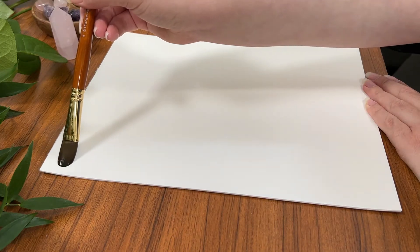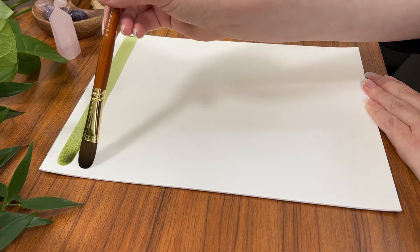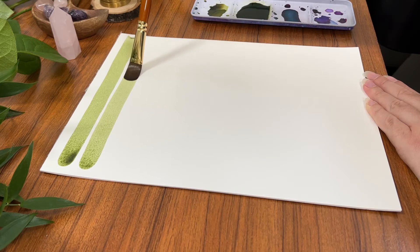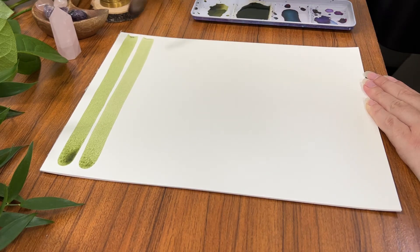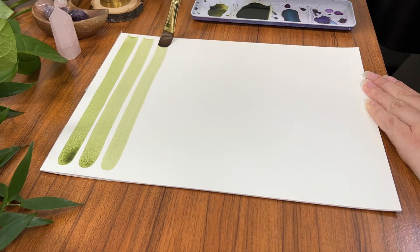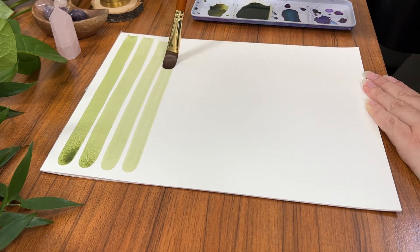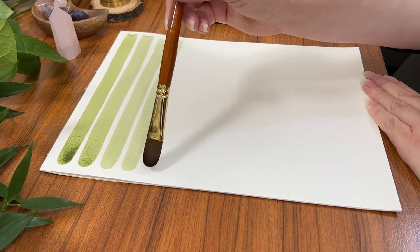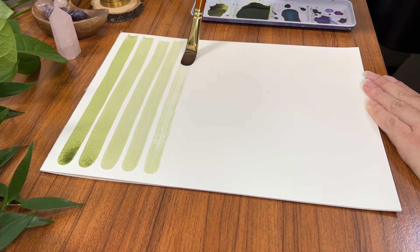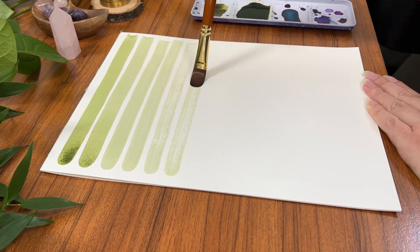Now as I do my testing — if you are new to this channel or my video content — when I test out brushes I like to do an initial test just to see how much water the bristles can retain and how long I can go before I need to replenish that. So what I'm doing right now is just painting out some basic lines, seeing how long it takes until it gets to the point where it's just unusable.